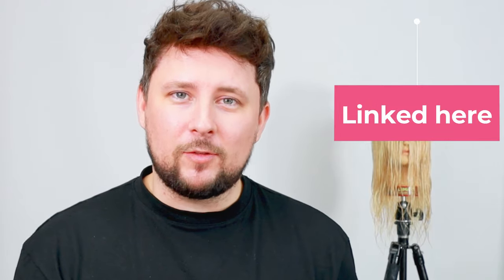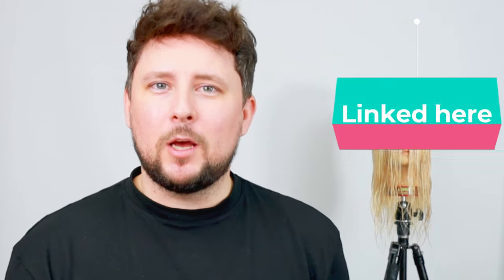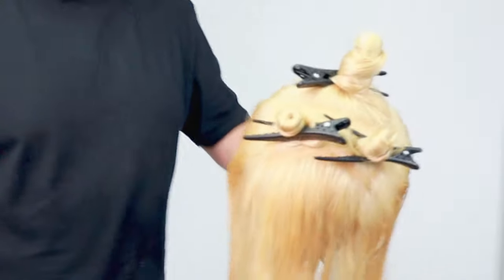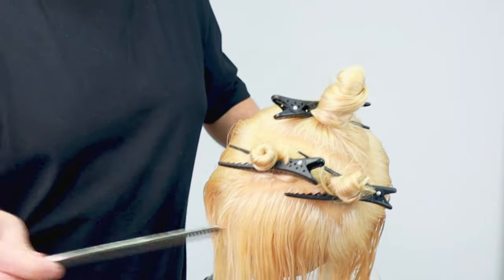I've done plenty of videos on the wolf cut so far, and I'm also going to be coloring it. Wolf cut seems to be big right now, so why not do another. Let us know what you think in the comments below - if you're new, hit the subscribe button, give the video a thumbs up, and let's get into it. The sectioning pattern is like a bit of an arrow at the front.